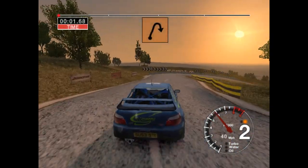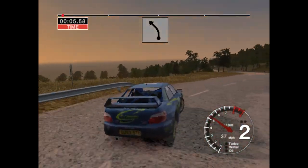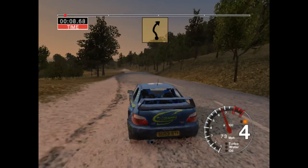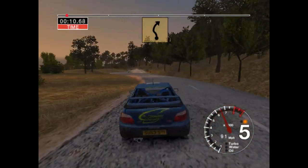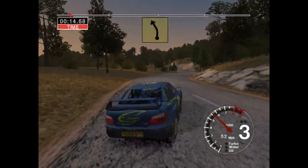6 right, 30, long 2 right. Into 6 left, 70. 6 left, keep in and long 5 right. 30, 6 left, 50.